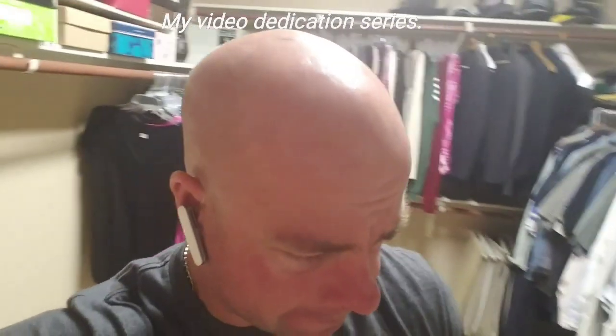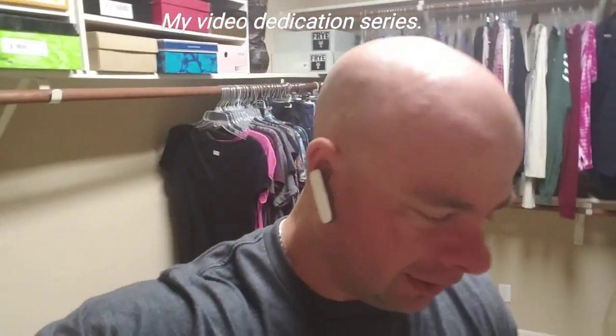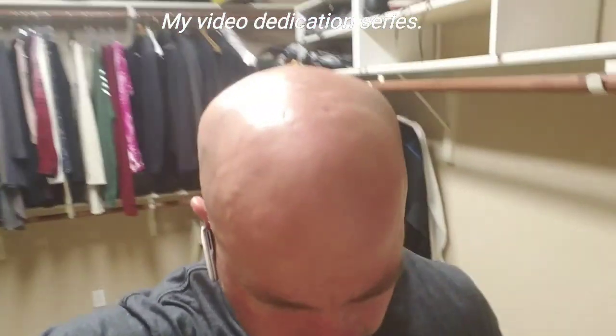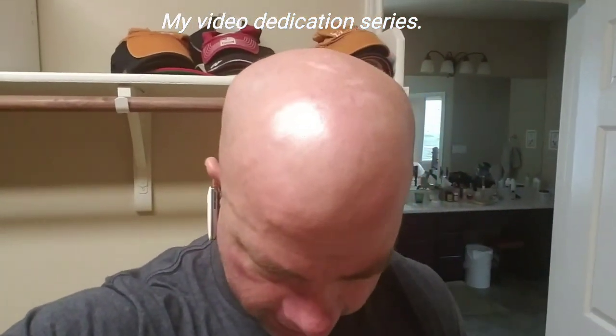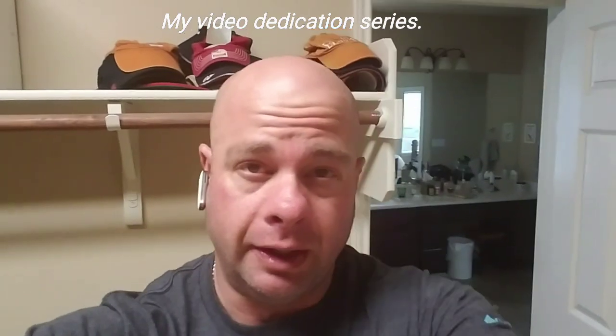Hey guys, getting ready to do a closet here. It's a pretty big closet and it's pretty wrinkled — I can tell it's probably due just to walking on it. It could go either way. I'm gonna turn the camera around and take a look at where I'm starting, and we're gonna fix it, so hang on.